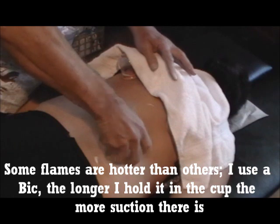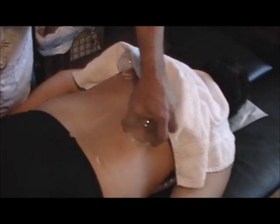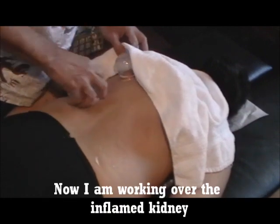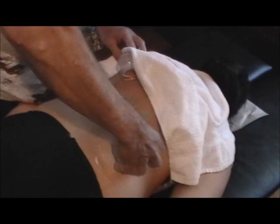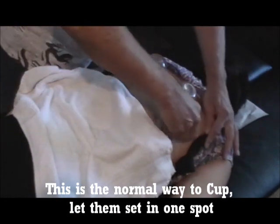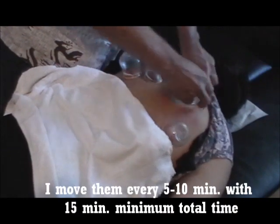Doesn't take much. See, it forces circulation. See the kidneys here. And the smaller cups also help make circulation.